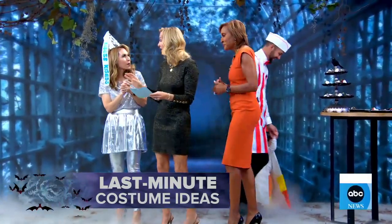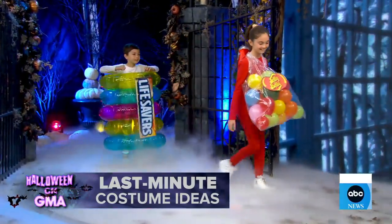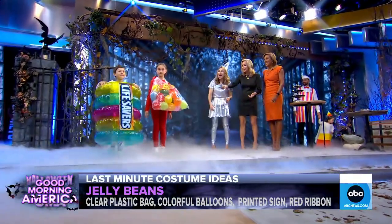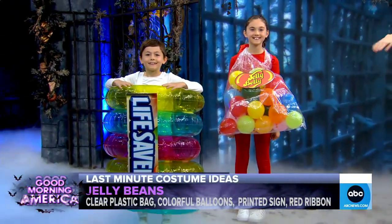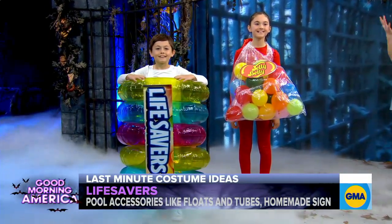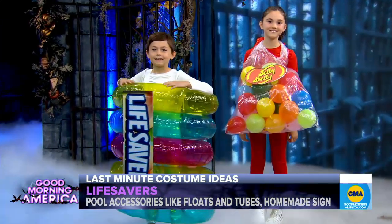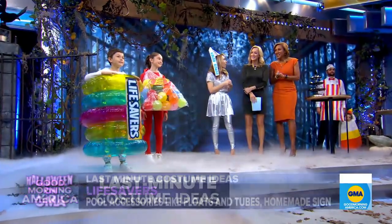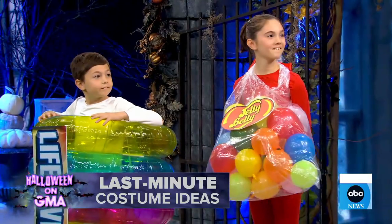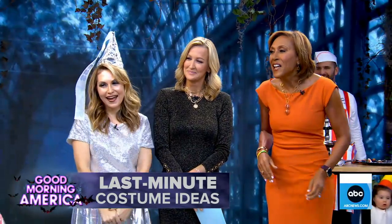Let's bring out another candy creation — these are your older kids, Gemma and Leo. Here they are — our jelly beans and our lifesaver. It's just a bag of balloons in a plastic bag. Use your printer — your printer is your best friend right now. And then for the lifesavers, if you have a pool float or anything like that, that's the way to go. We just had a printer and printed lifesavers out. Leo, you like it? You guys look great, Gemma — you're fantastic, great smile!